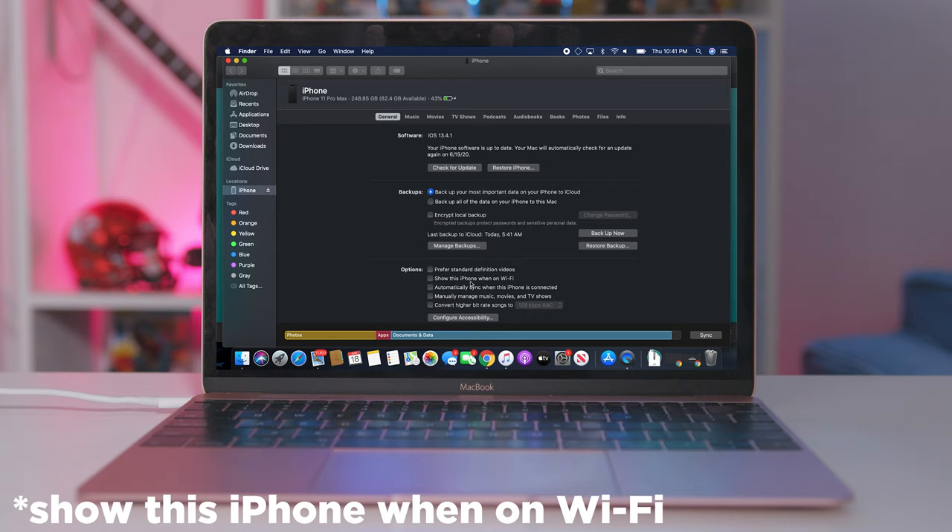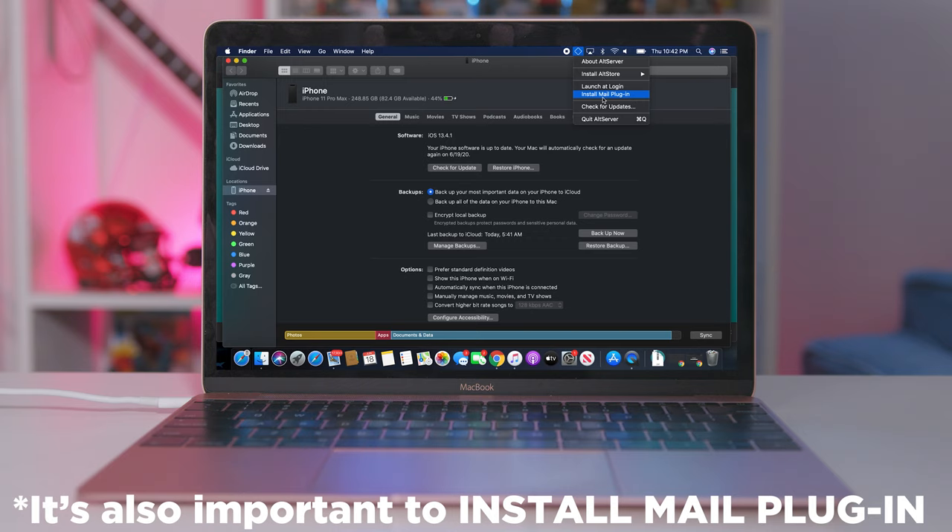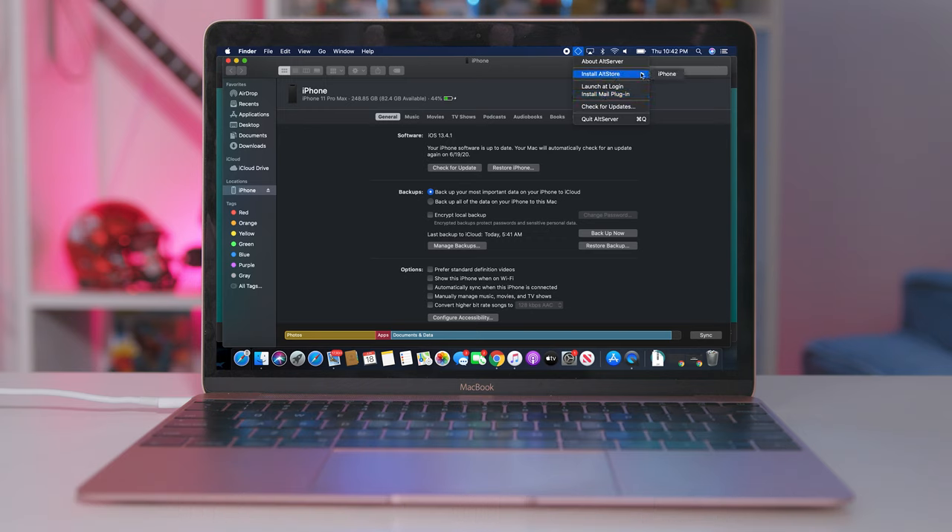Go ahead and plug your phone into the computer, open up iTunes, check enable Wi-Fi sync, go to the top bar on the screen, click on the little AltStore icon, go to install and then select your device. The AltStore app should then be on your iOS device.